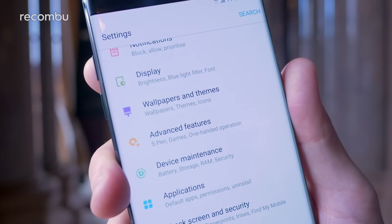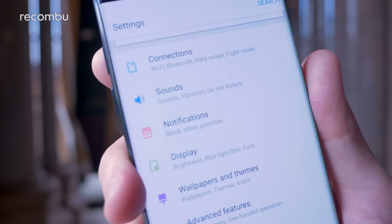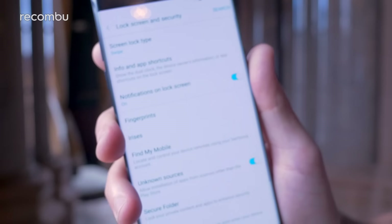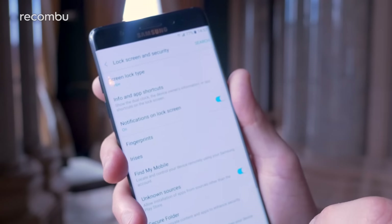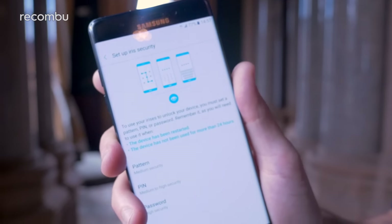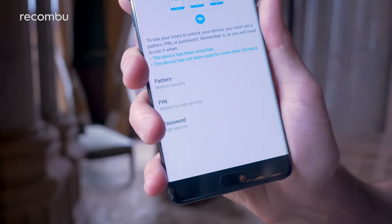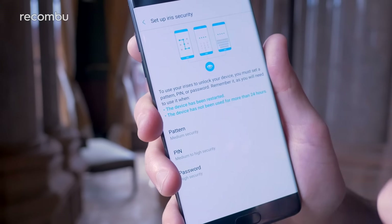One of the most exciting new features of the Galaxy Note 7 is the improved security. You've got the usual Samsung Knox and all the rest of it, but if we dive into the security section you'll see there's now support for iris security — so you can actually set it up so it recognises your eyeballs when you boot it up, or you can use the old fingerprint sensor, or pins if you'd prefer. We'll dive into that more in our feature setup stuff.